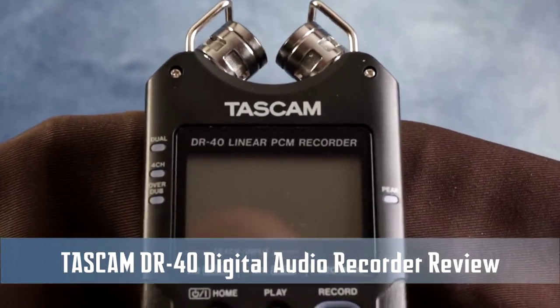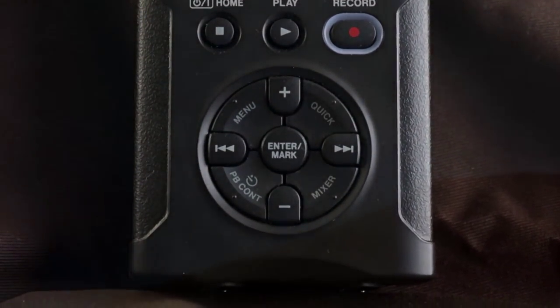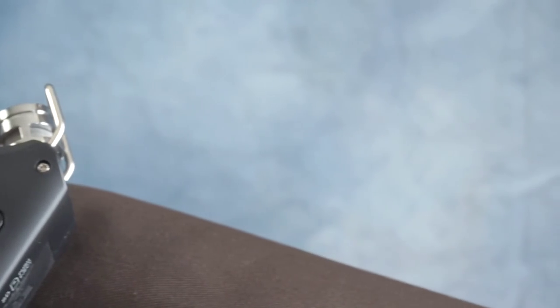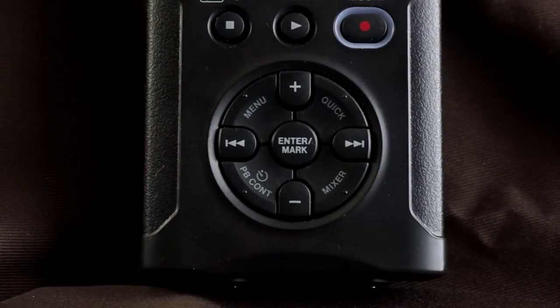The Tascam DR40 is Tascam's latest offering in the field of portable digital audio recorders. It's quite affordably priced, retailing for around $149, and it's the only handheld audio recorder at that price that offers two XLR mic inputs.